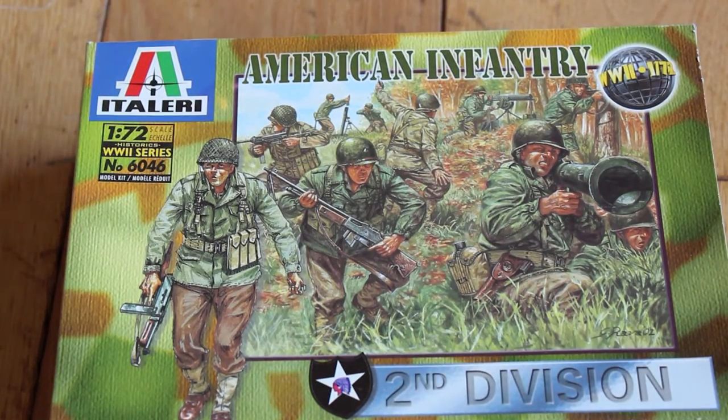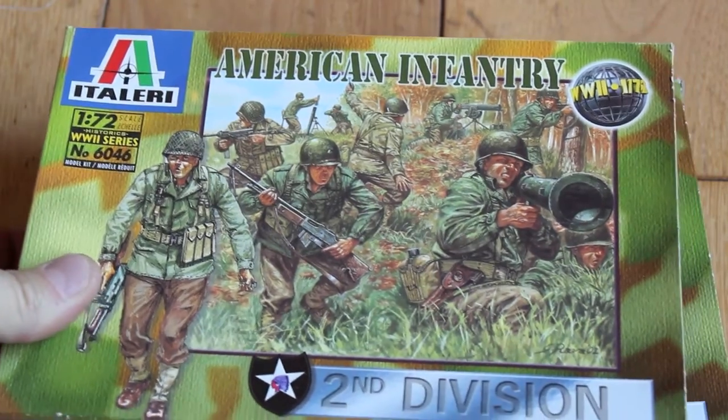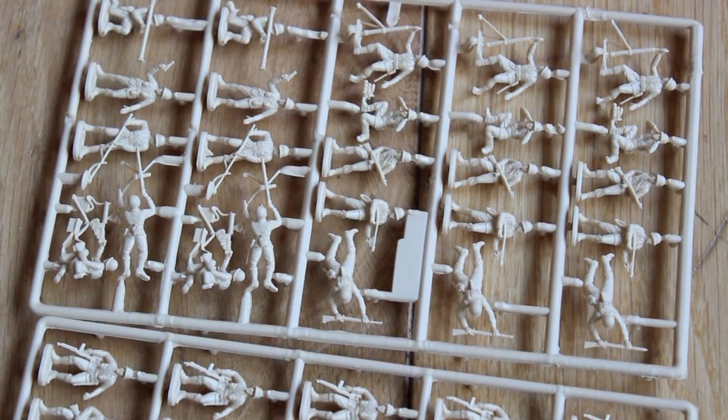And we've got some Italeri American infantry — two packets. These are open and there's some nice poses there too.